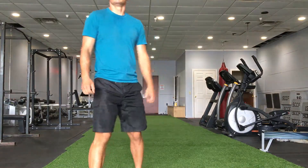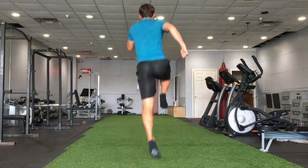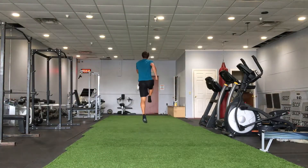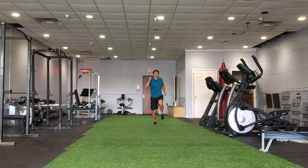Now the second one is going to be a little bit more vertical. Fully extend the hip.